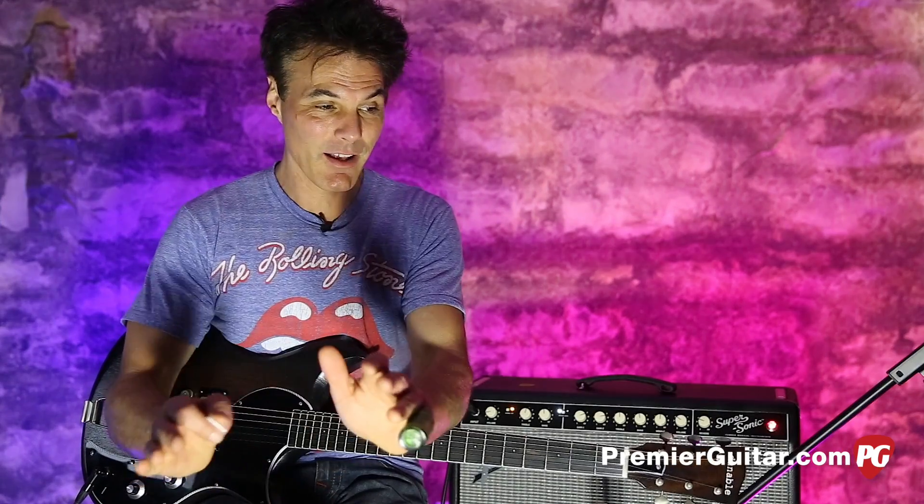This is John Bollinger with Premiere Guitar. Today we're doing a review demo of the Cyclops by Dunable Guitars. I first heard about Dunable when we did a rig rundown on Intronaut, which is Sasha Dunable's band. He was building these cool guitars for himself and his bandmates, and now it's a cool line that all of you can buy.